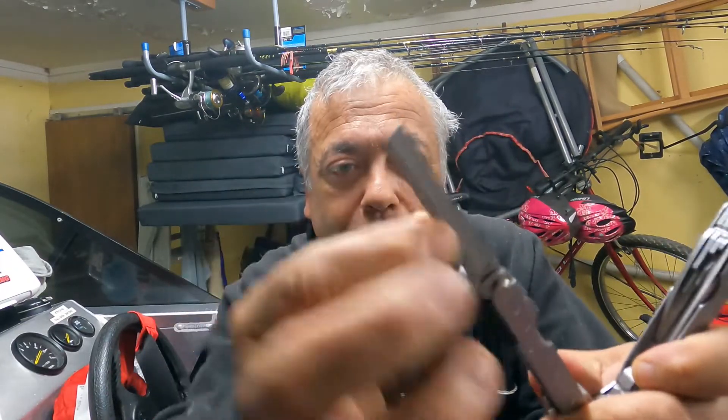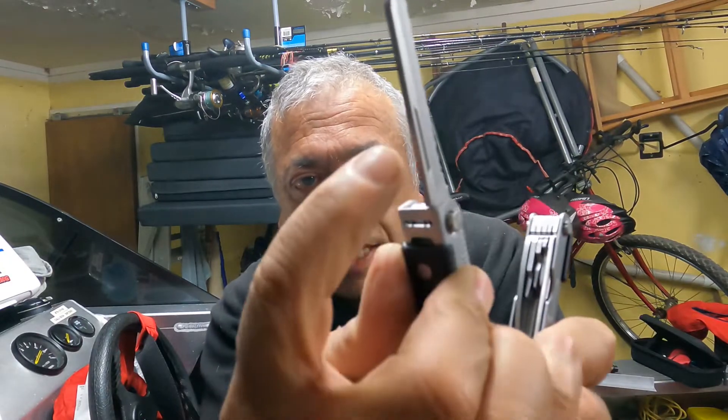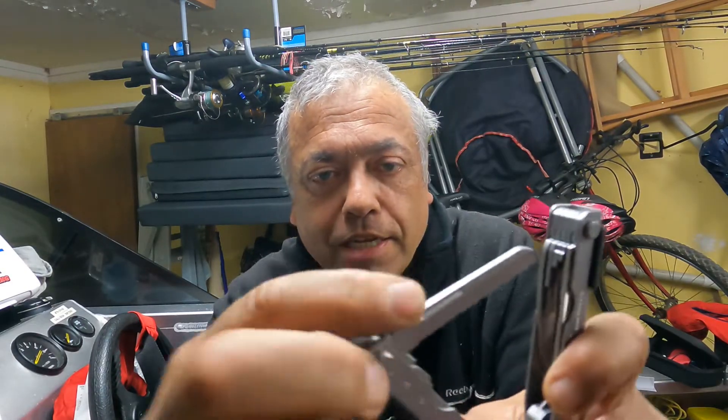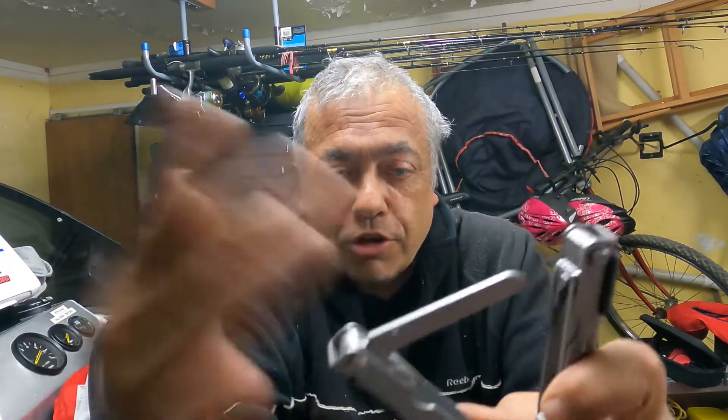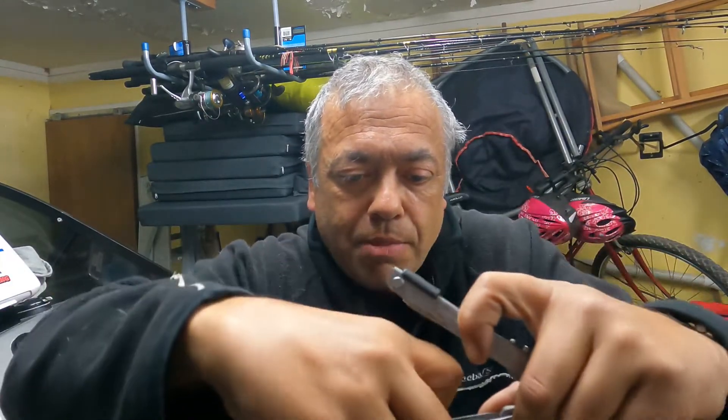Then you have all your various tools in there. I'll show you the reason why I've got this in a minute. There's a saw, and when you open these out they actually lock in place - you have to release them by pushing this down and pushing them back again. So if you're using something in here, you know it's not going to fold back on itself and maybe cause a finger trap.